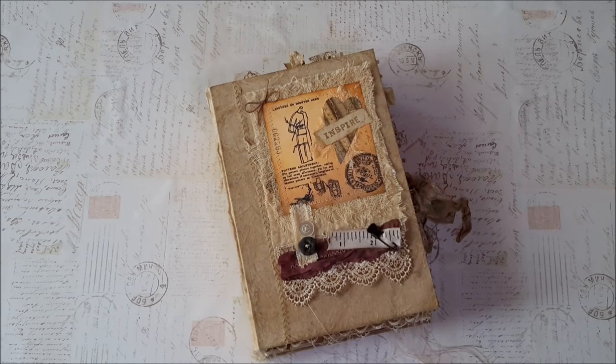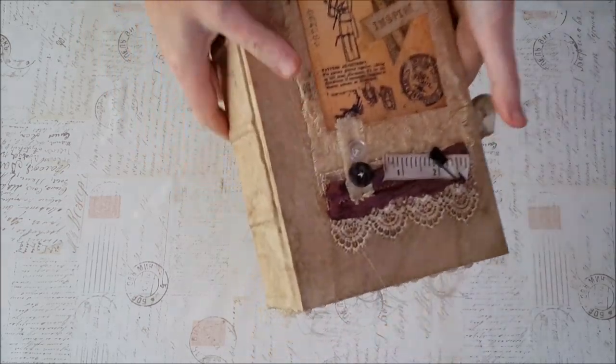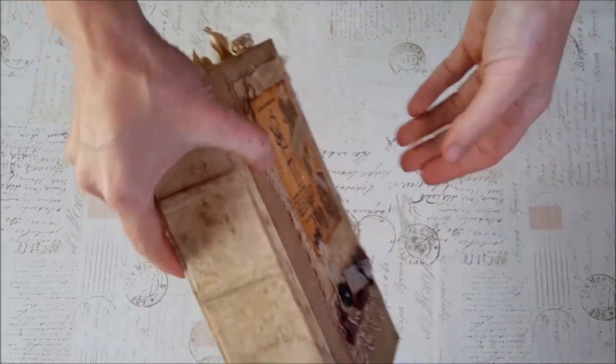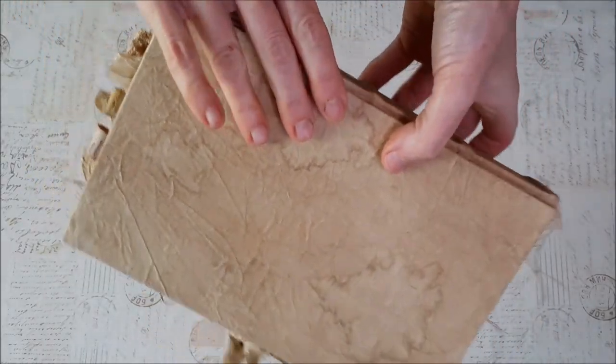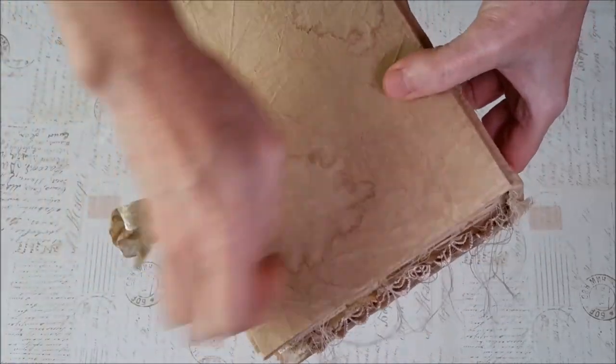And so I mimicked that — not exact, because that's not how I roll. But anyway, this is the book that came out of that. It has the same muslin cover and it looks all water damaged and stained and dirty, and there's still strings all over.